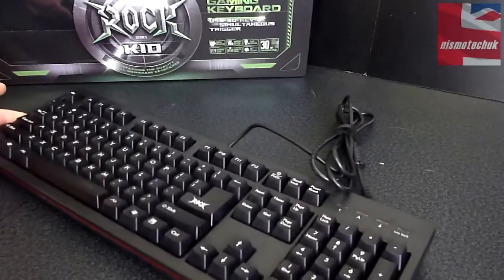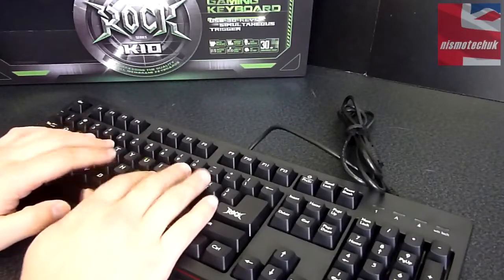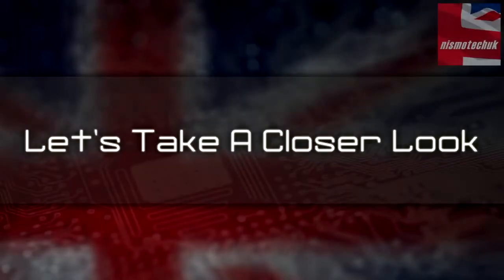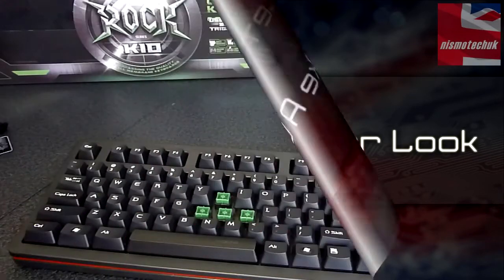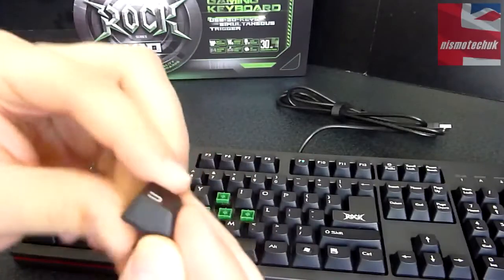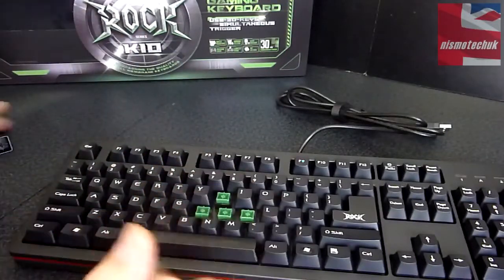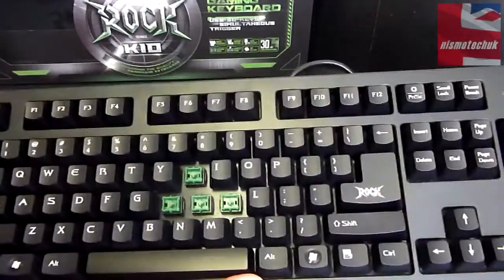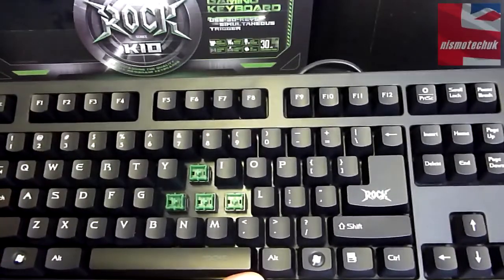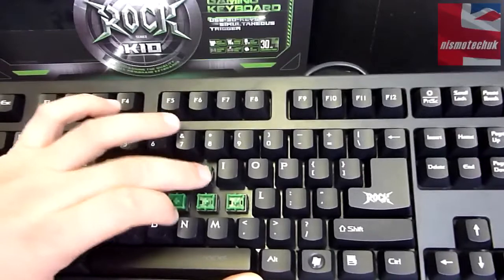Overall very nice first impressions of the keyboard. It's a very unusual feel. Now let's take a look at the actual keycaps. I've got the keycaps removed — very nicely made, very strong. You're not going to have any problems with them breaking or bending. Very nice keycaps indeed. The thing to point out is that this is a membrane keyboard, but we've got individual switches on here, which is quite unusual and unique to this keyboard. Even just pressing them down, they're very tactile and very responsive.